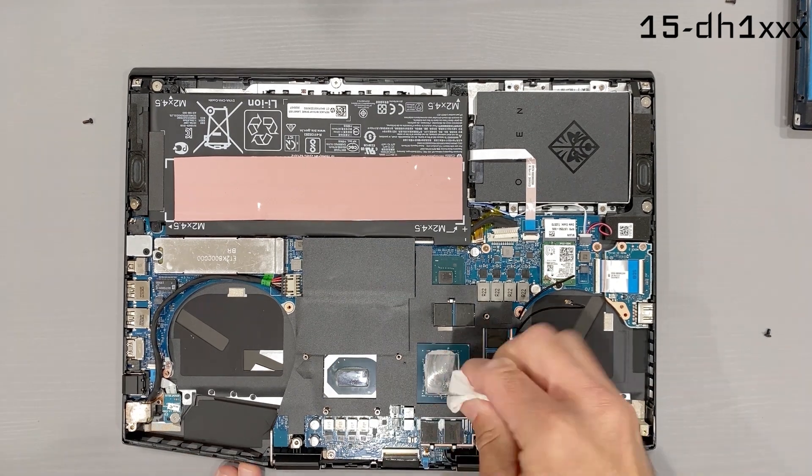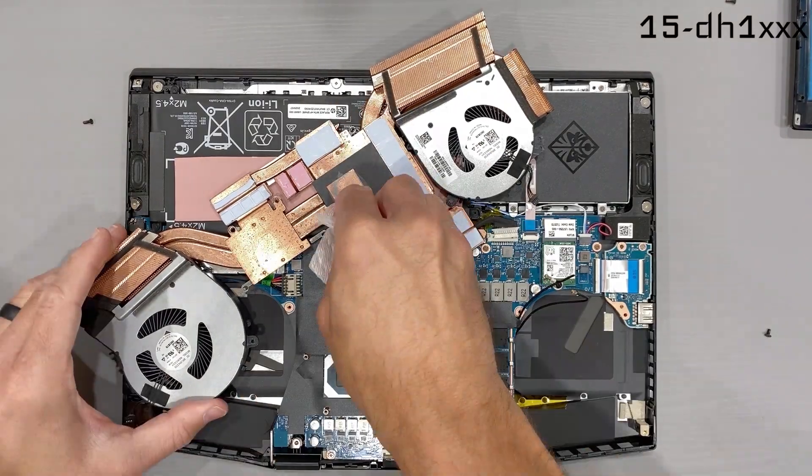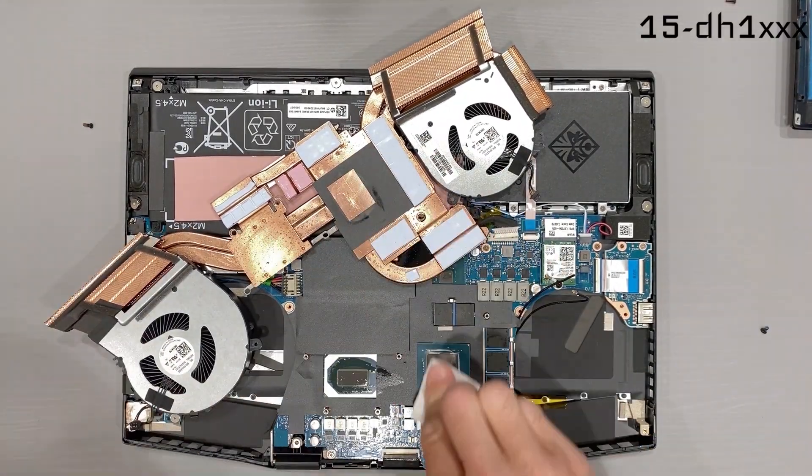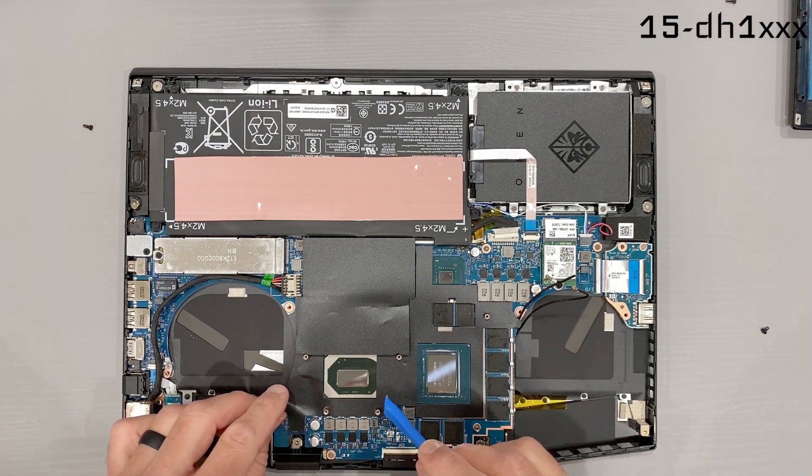So after cleaning off the thermal paste with isopropyl alcohol — which by the way looks really good, nice job HP with the application — I'm going to carefully remove the black sheet that surrounds the CPU.